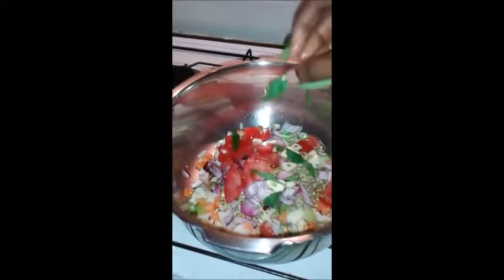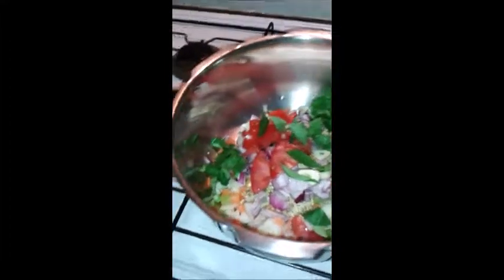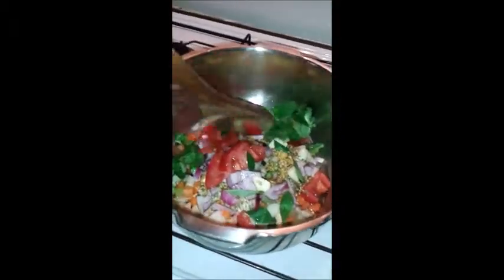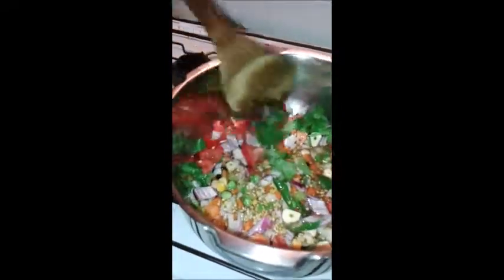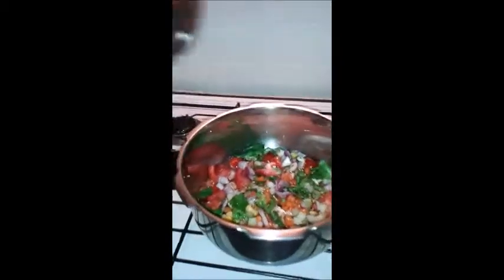Add few curry leaves and then few coriander leaves and finally water to cook. Add salt to taste. Let's close the pressure cooker.